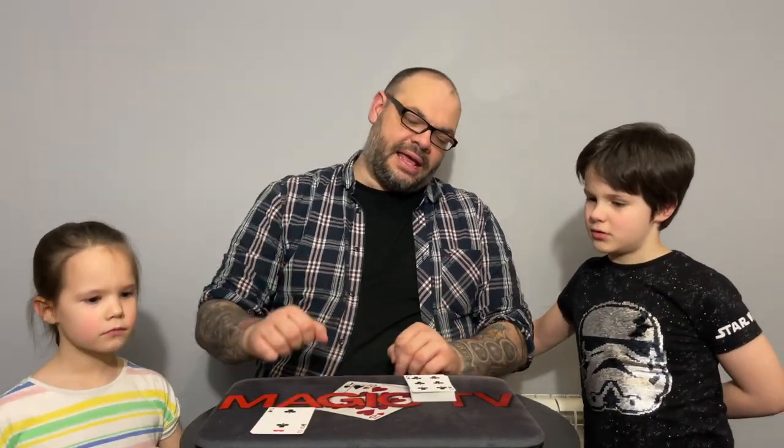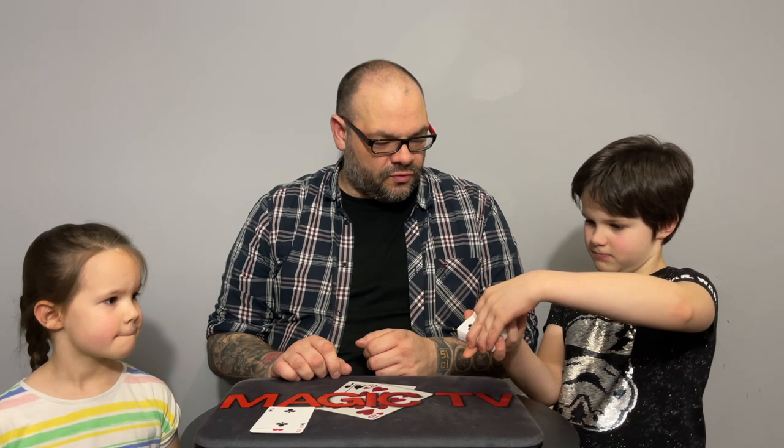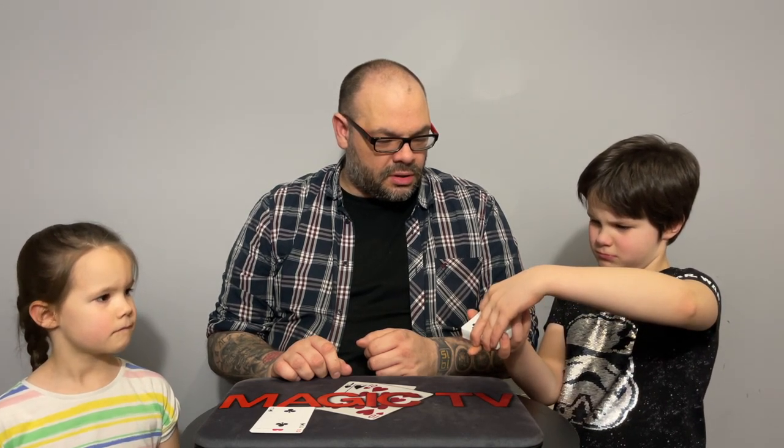We're going to take out the four twos: two of clubs, two of hearts, two of spades, two of diamonds. Thea, Ryland, watch this — I want you to cut the deck into about half so you've got two halves. Try to make them as equal as possible. Very good — that's about 26 cards.